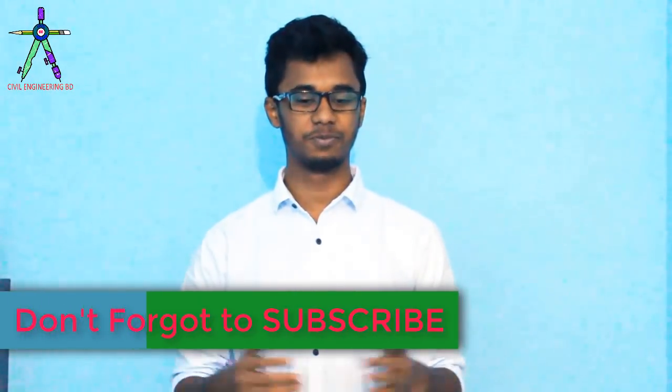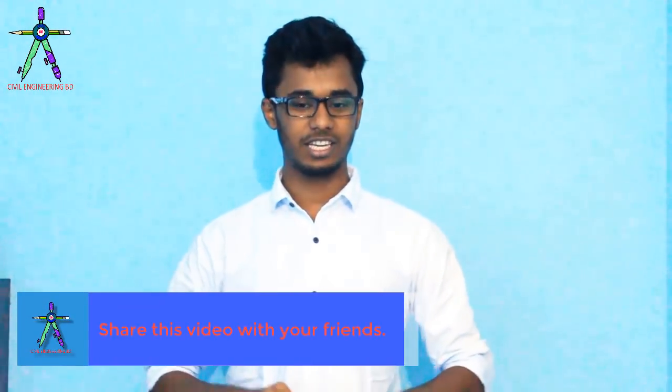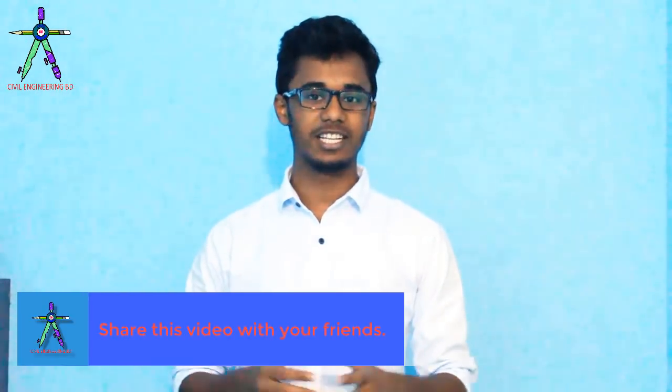If you don't like this video, don't forget to subscribe to our channel for more videos. This video will easily be able to find a page. If you want to know more details about this video, please comment in the comment section or check out more details. Happy Engineering!